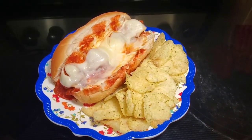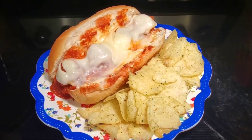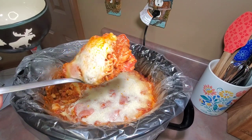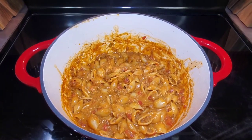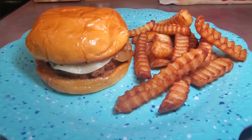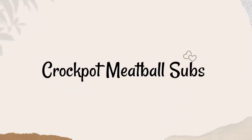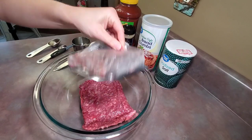Hello everyone, welcome back to another what's for dinner video, or welcome if you are new. My name is Veronica, and in today's video I'm going to be sharing with you some meals that we've had this past week. We tried a few different new recipes that we absolutely loved, so I hope it can give your family some meal inspiration. Let's get to cooking!